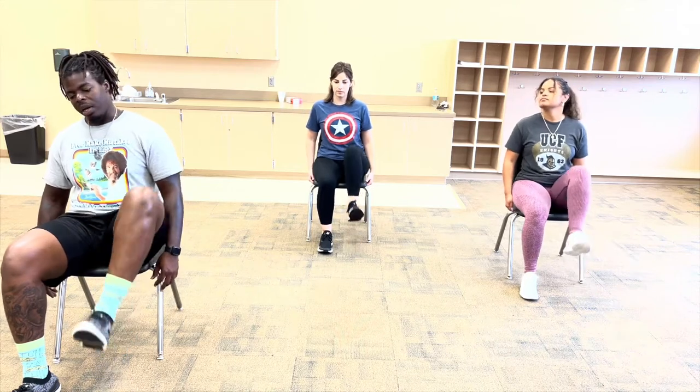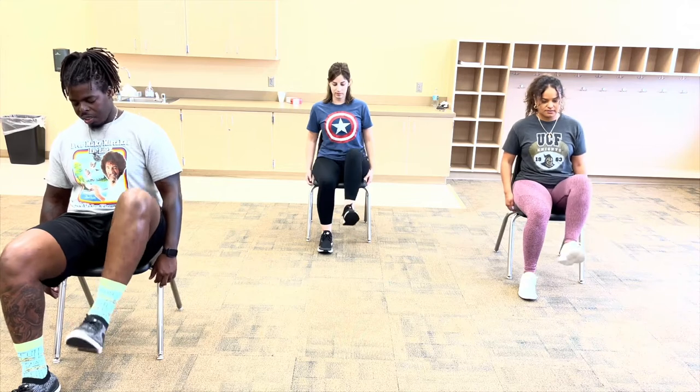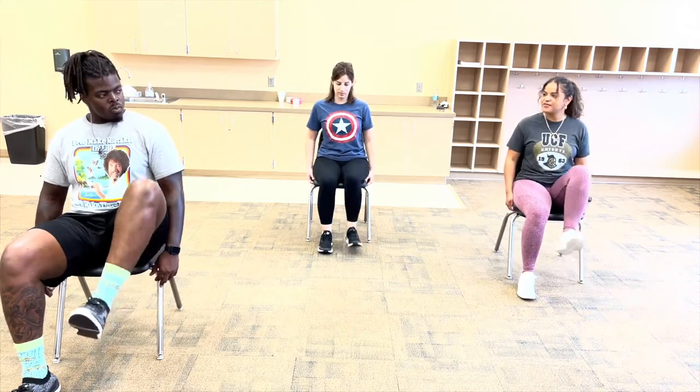Let me also add — our toes are pointing up, so we're flexing our toes upward. That also adds to it, so do not have your toes pointed down. Have them pointed up as you're doing it as well.